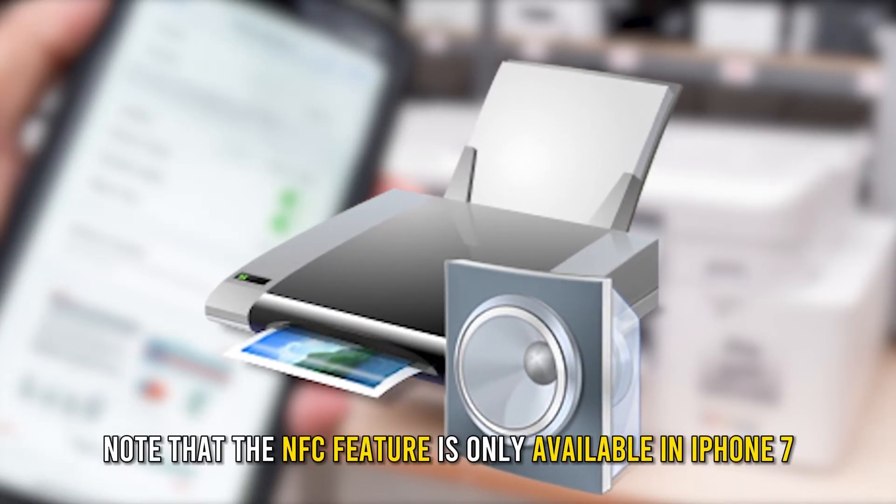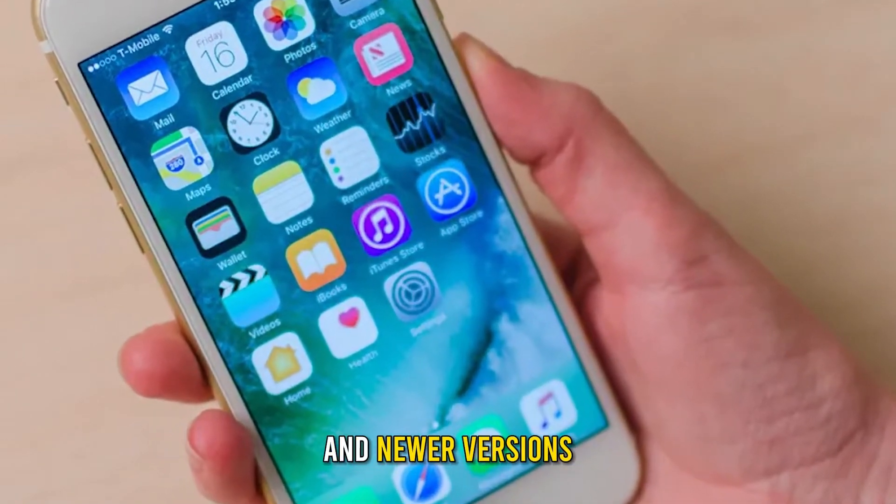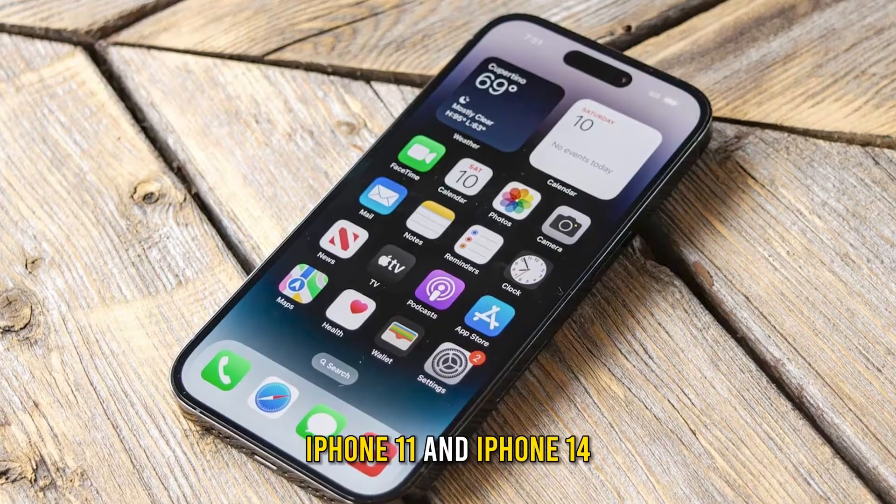Note that the NFC feature is only available on iPhone 7 and newer versions, such as iPhone 8, iPhone 11, and iPhone 14.